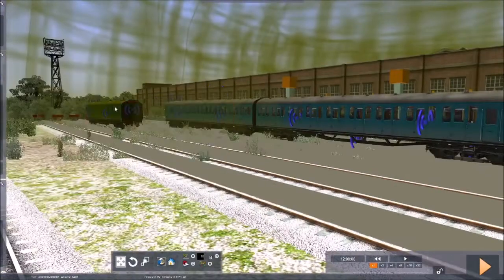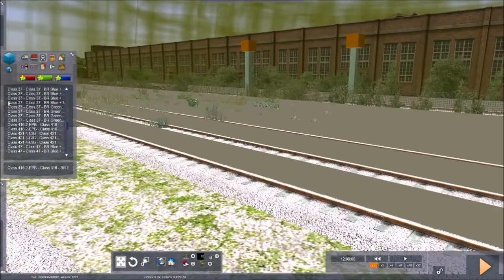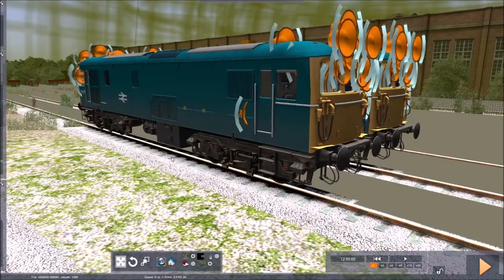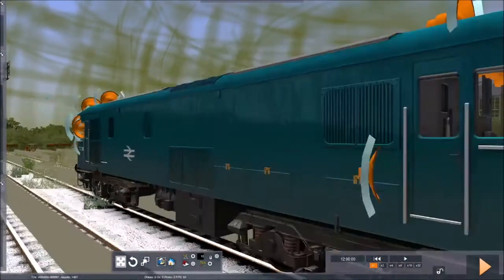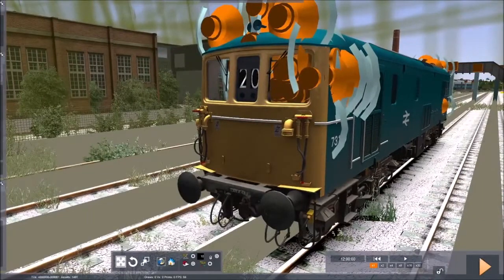Next up, going in order, is the 73. The 73 — I've had problems using the electric version for some reason; I couldn't actually get it to run, but that might have been the route I was using it on. To be honest, it's the same with all the rest of this DLC — it's just a very nicely modelled little engine.